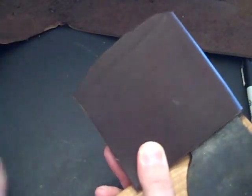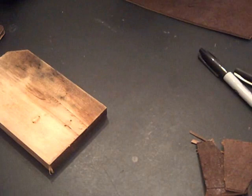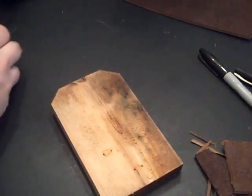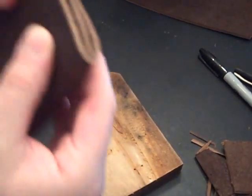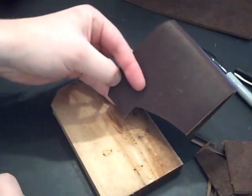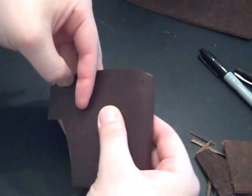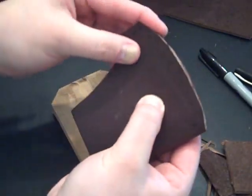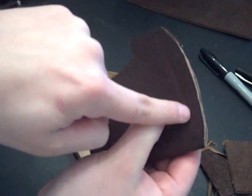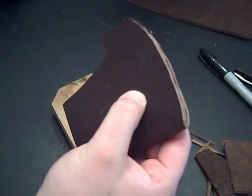That's where we're at at the moment. I've got it worked over, got it all cut, got the general shape of the mask worked out. There'll be some contouring when I'm done, but what I'm going to do now is start drilling the holes for the stitching threads, so I'll get back with you.